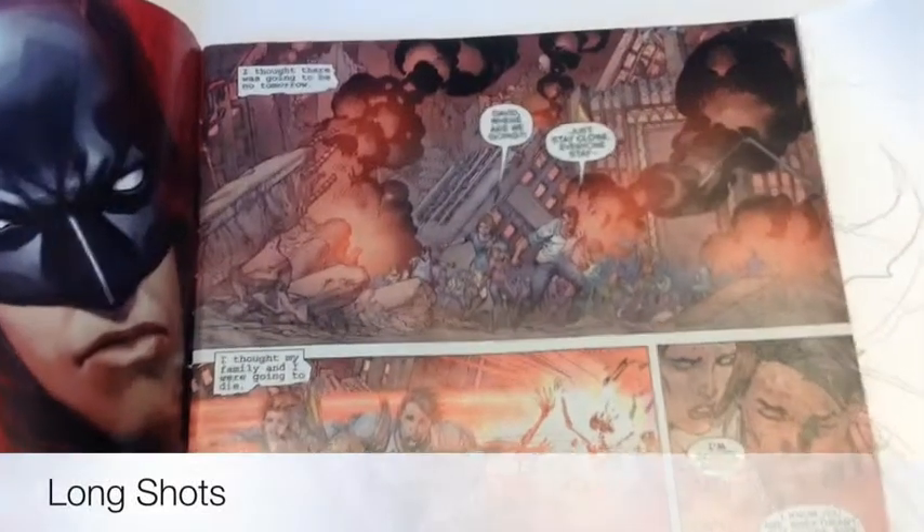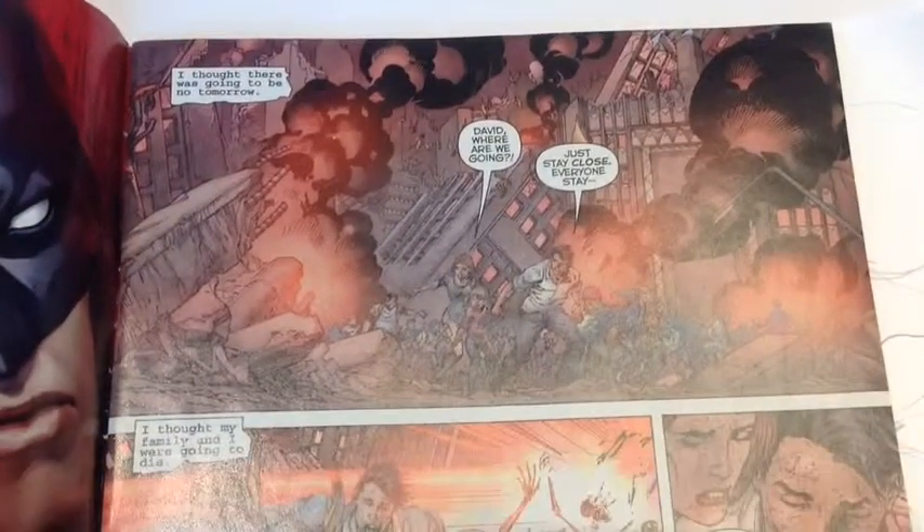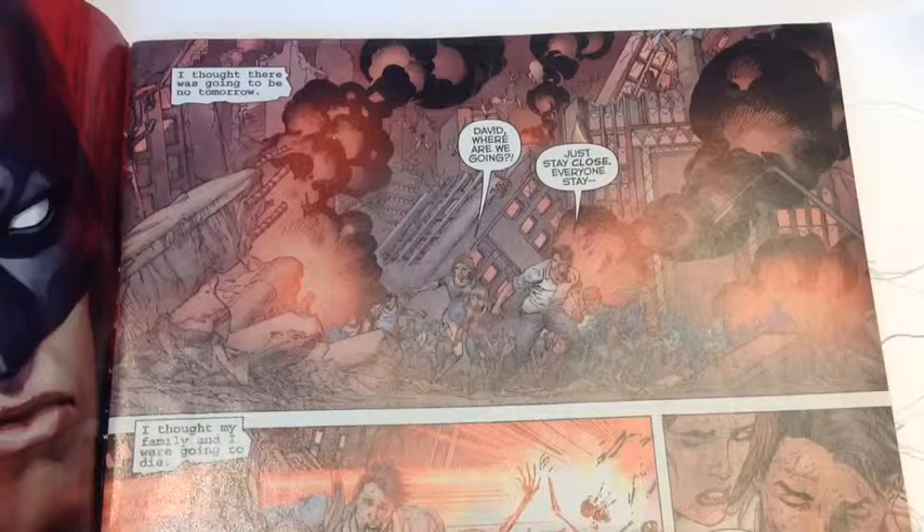A long shot I use for establishing shots to give setting or location. It's also good to show things or events of great magnitude.